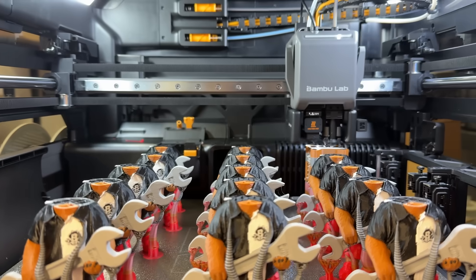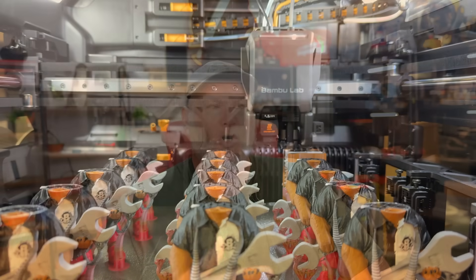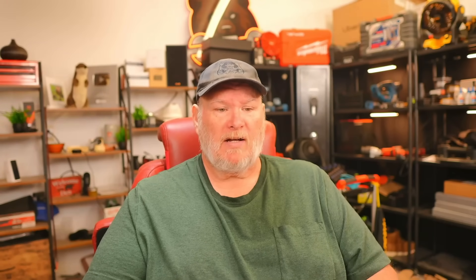There's the initial color swap where it stops printing, goes over, and does a sort of purge — an anti-prime, if you would — of the filament that's in the nozzle. And then after that, it's going to go and do a purge of whatever excess is in that nozzle. All of this is stuff that no other system does, and I don't know why they're doing it. There's nothing hardware-wise that seems to require it.